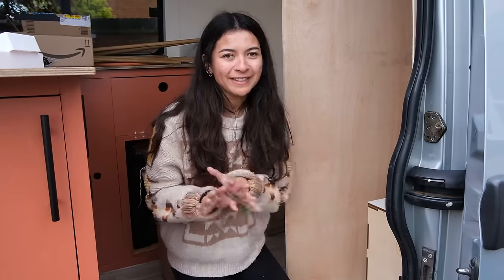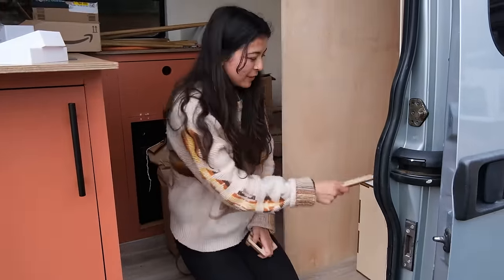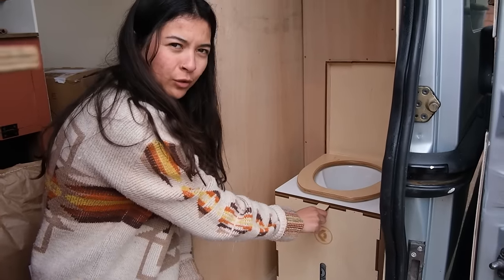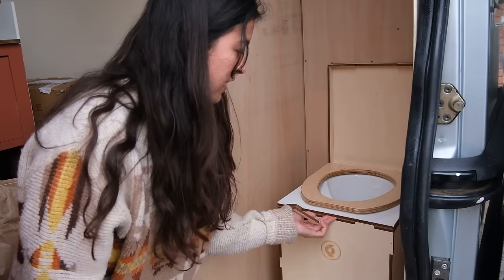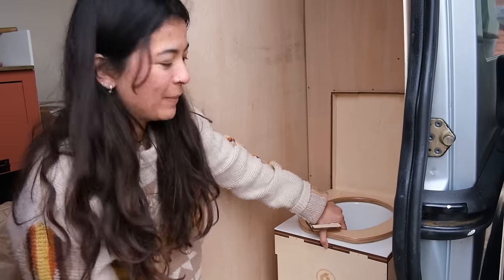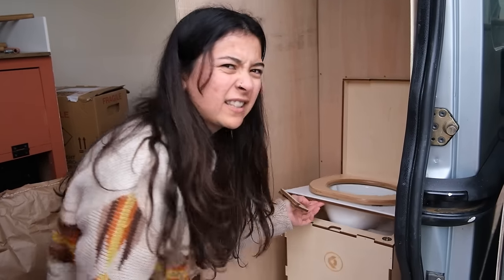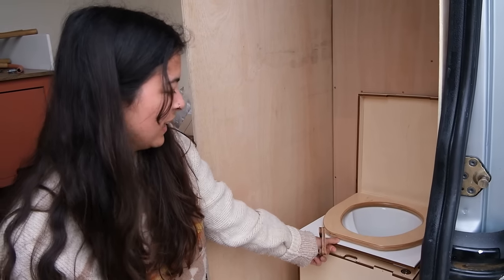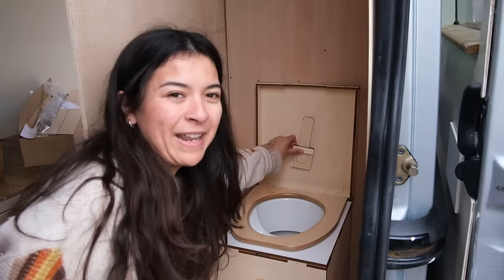We've got two fancy little gadgets to show you. One of them basically slots underneath the urine separator bit — because it's magnets, you cannot lift that, it does not move. As you can see, you can pick the entire toilet up holding it. So you have to pop that in and disconnect the magnets to get in there.